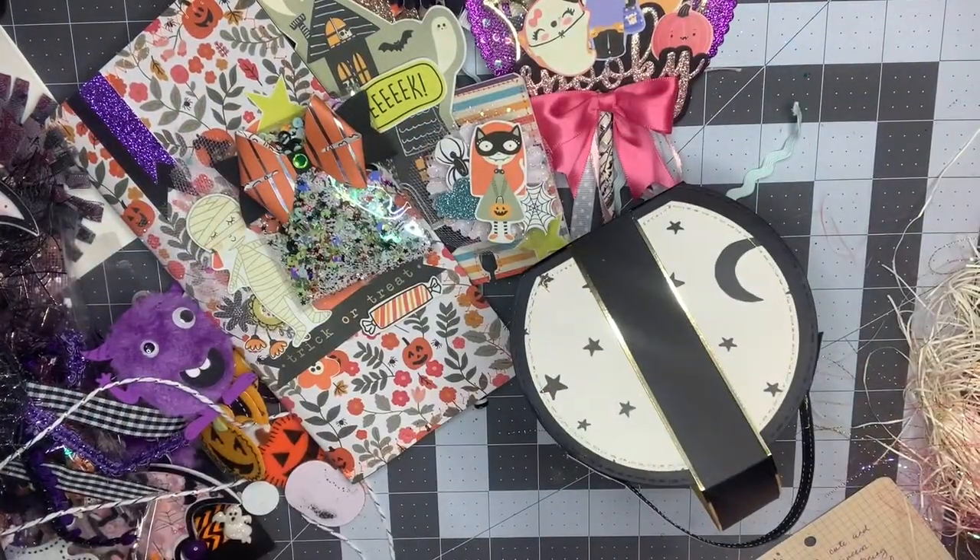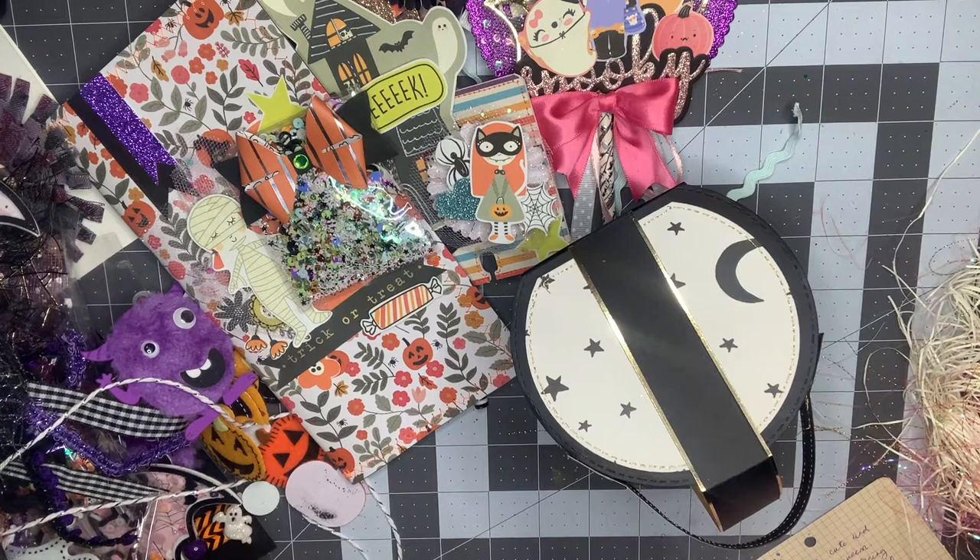You guys, I hope you enjoyed seeing my little swaps here today. I am so grateful to receive all of these goodies from my crafty friends, and I appreciate you watching. I'll see you in my next video. Bye.